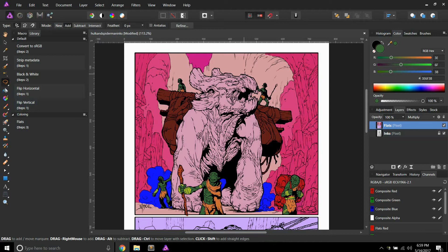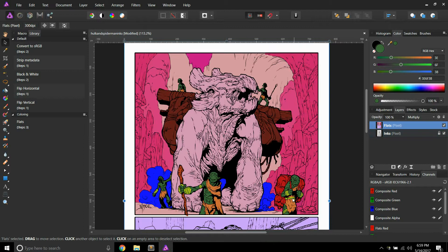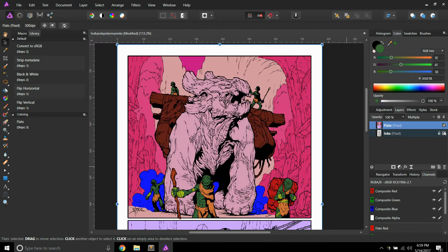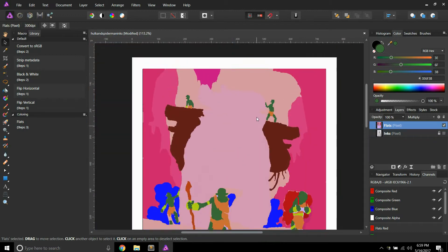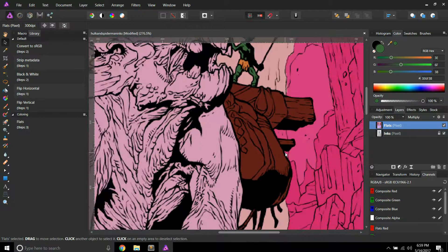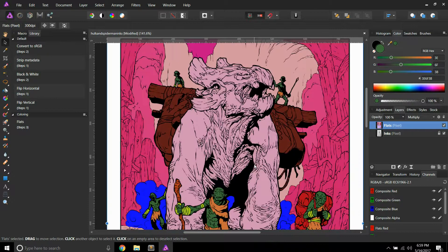As you'll notice, I've got these little sections on these people that I just didn't do. I would argue that it's not totally necessary since the inks are so heavy, but you definitely want to go through and make sure that you don't have that happening. You can always just turn off your inks layer, zoom out, and take a look at everything. Right here you'll notice that I have that little section, but it's not really visible. This is not a high-quality image, so it's kind of tough to get those little sections.